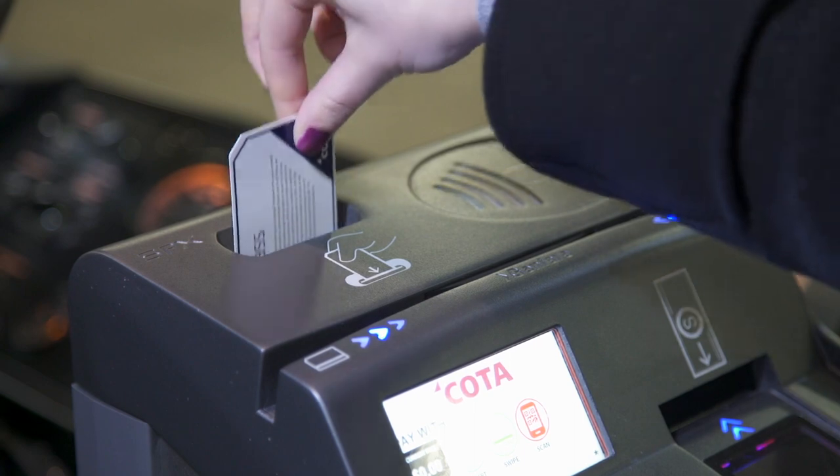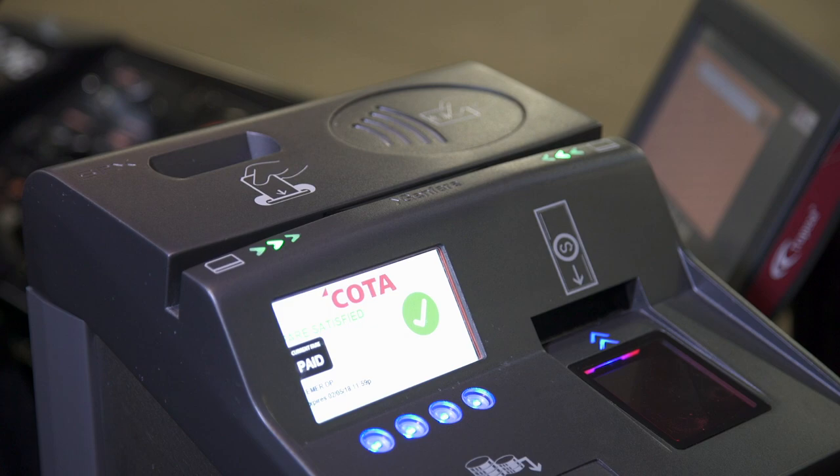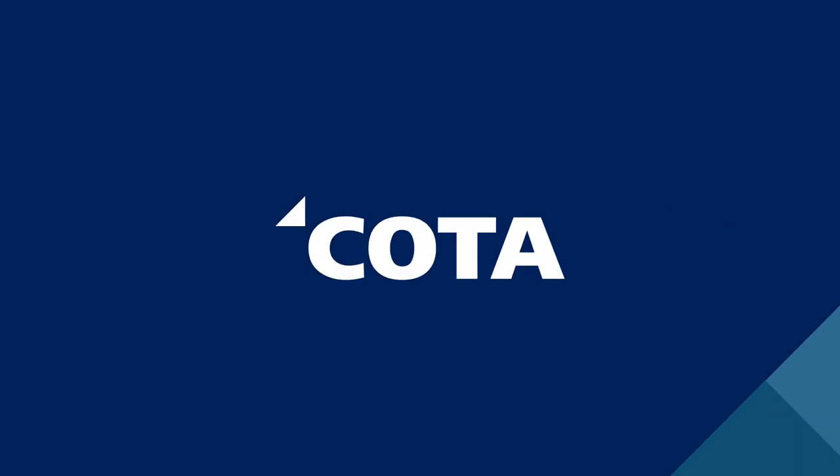Activate bus passes using the top fare box slot. Once activated, slide your pass in either direction to pay your fare. What are you waiting for? Let's go!